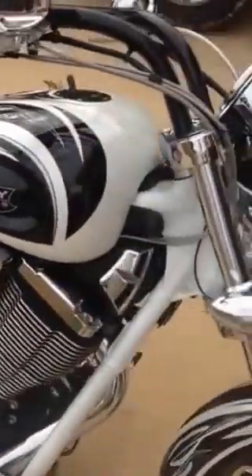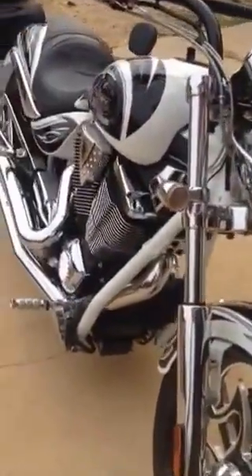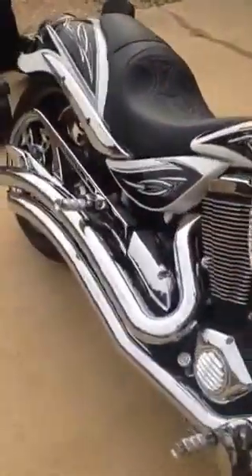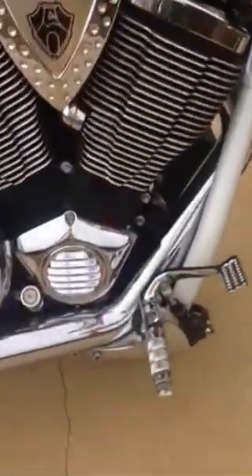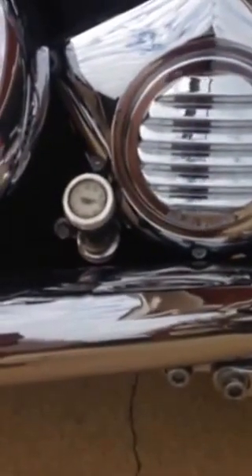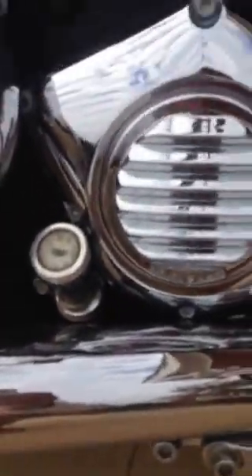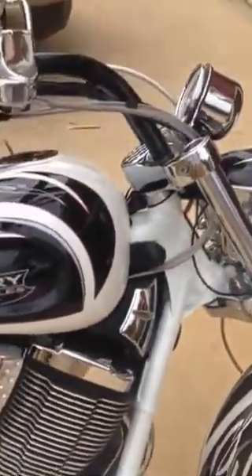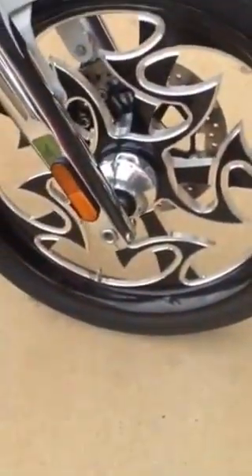The bike is loaded with Arlen Ness factory parts from Victory — even the pipes, there are the slash Ness type pipes. If you look at the bike you see Arlen Ness accents all over it, there on the engine cover. If you notice the oil cap with the temperature gauge, that's something I added — it's a bullet, if you can get a good look at that. And then just look at the grips, the mirrors. Look at the wheels — Arlen Ness wheels.